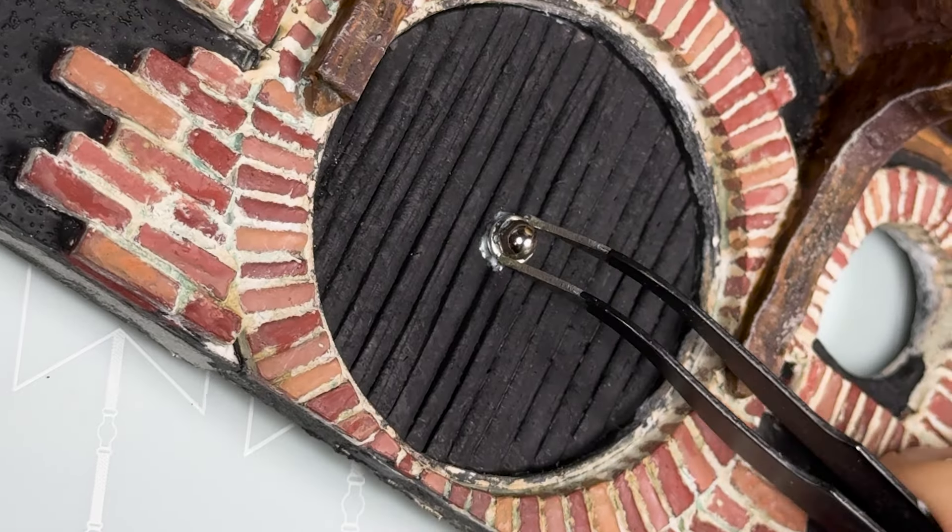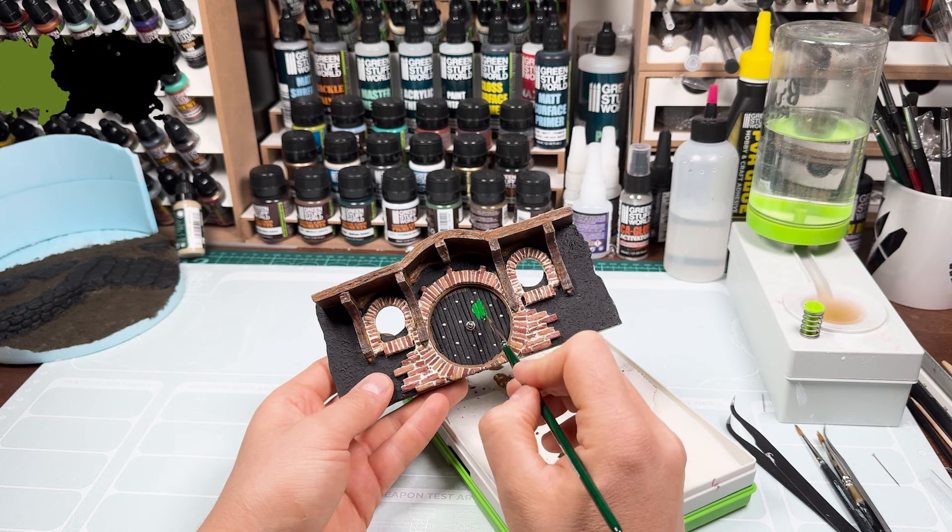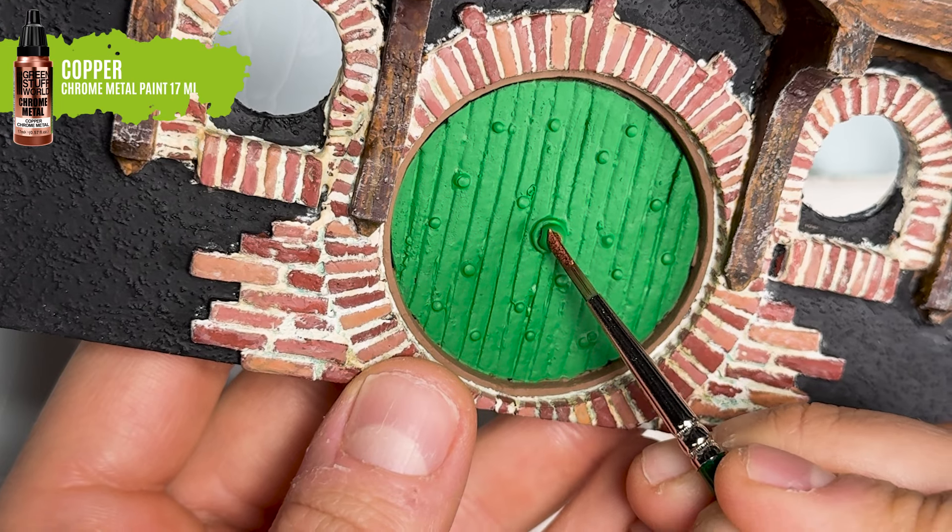Using the heads of some pins, we are going to create the rivets of the door before starting the painting process.